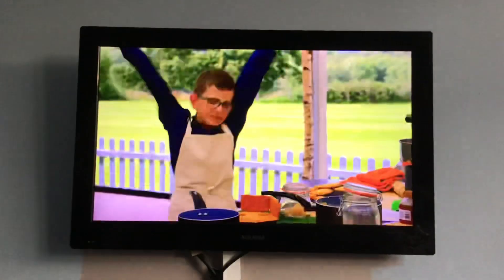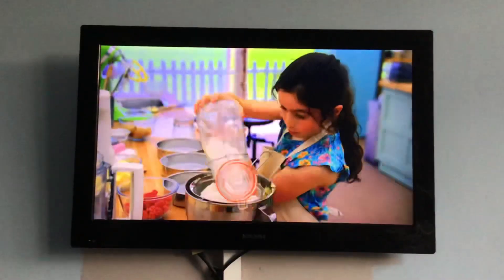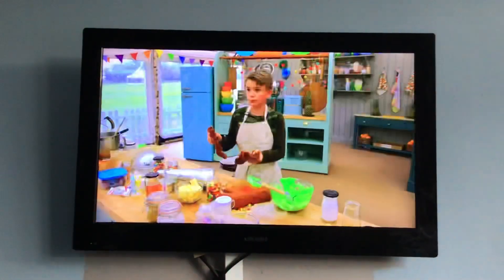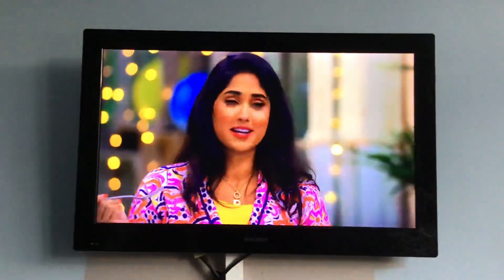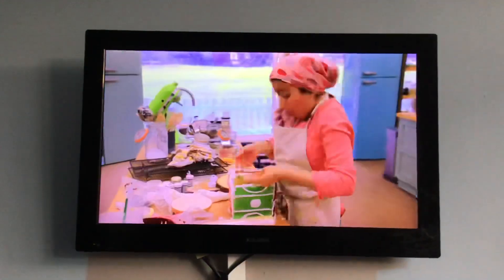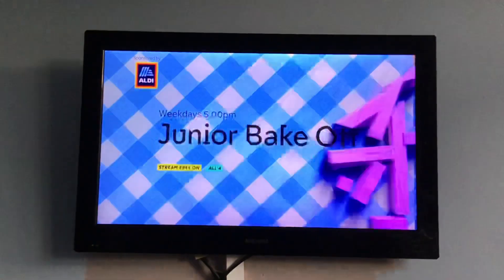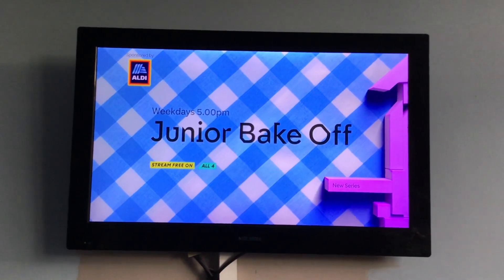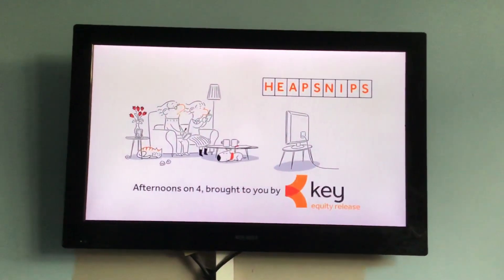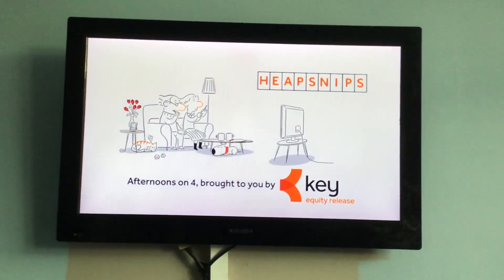Prepare yourselves for kits, piles and pastries perfectly produced by a brand new batch of pint-sized protagonists. That is insane. Star Bakers — the next generation. I'm so excited. Junior Bake Off continues weekdays at 5 on Channel 4. Stream the series so far free on All 4. Afternoons on 4, brought to you by Key Equity Release.